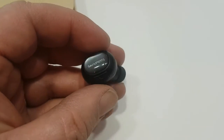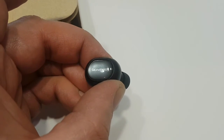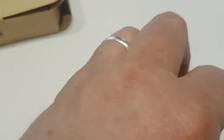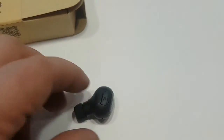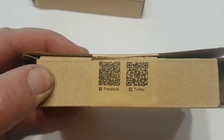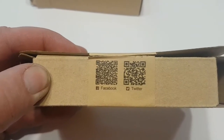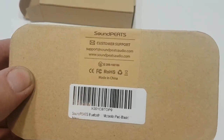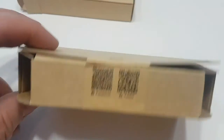All in all, I'd give this little guy a 10 out of 10 for a Bluetooth headset. Come check them out — there are QR codes if you want to screenshot that and give them a look.